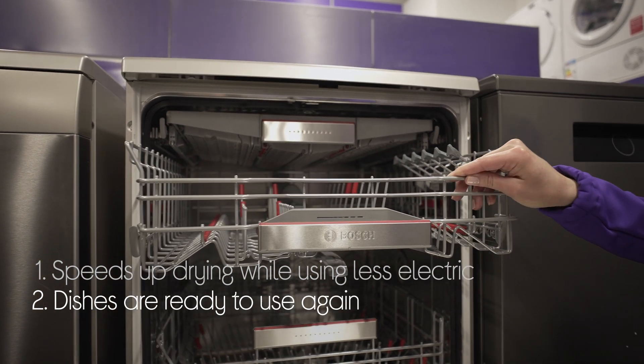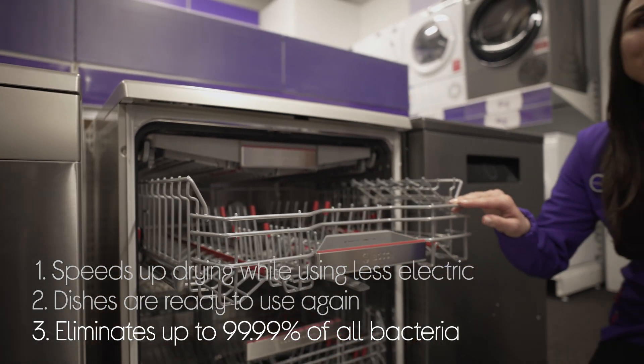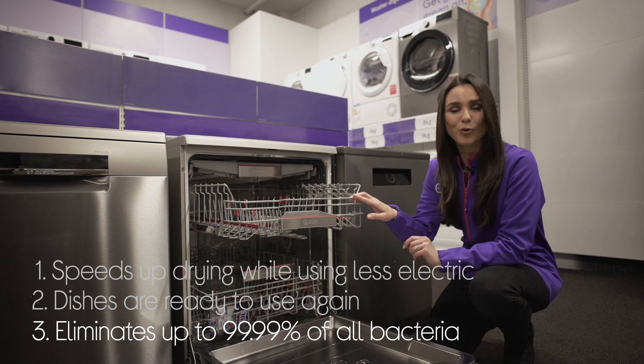It makes sure your dishes are ready to use again straight away by being extra thorough with drying. And it makes sure your dishes come out truly clean by getting rid of 99.99% of all bacteria and germs.